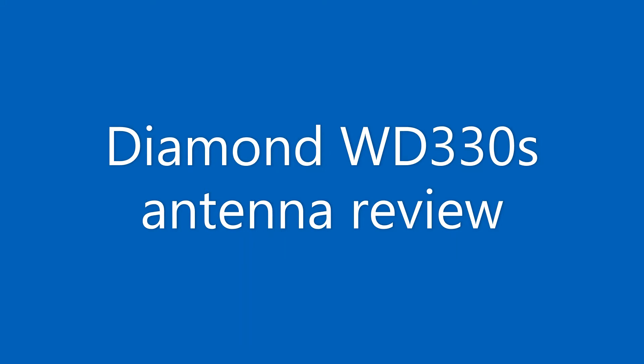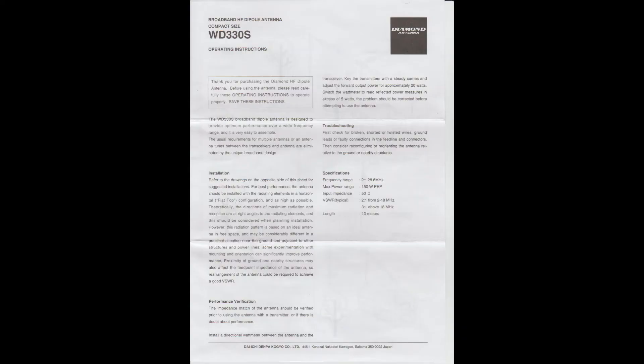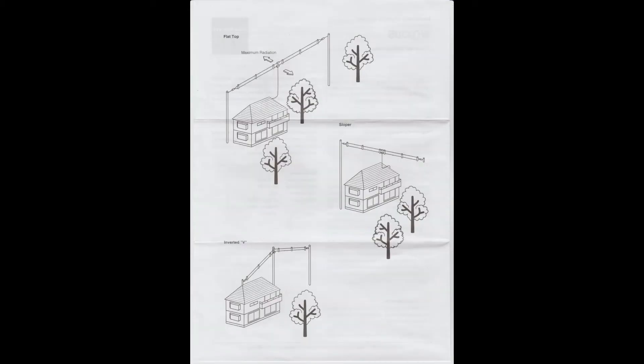In the following footage I wish to demonstrate the SWR values from the Diamond WD-330S terminated folded dipole. The letter S means it is a short length dipole. Normally we would expect it to be about 20 meters in length, and this one is only 10 meters in length.